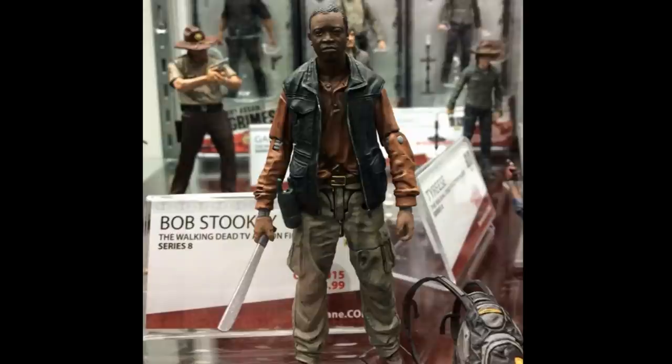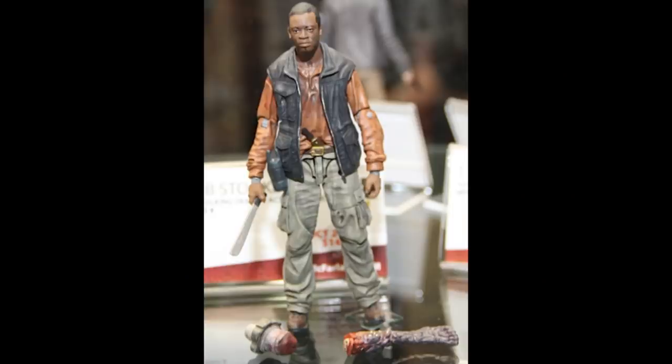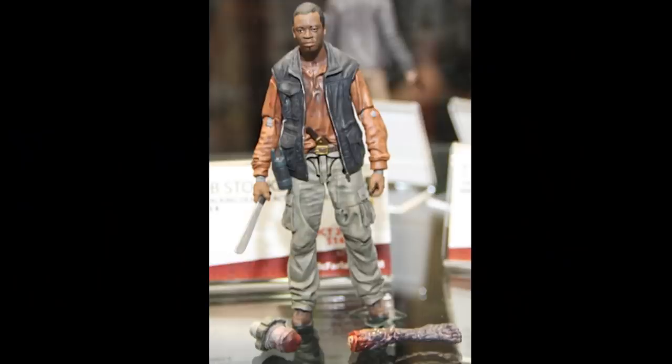And there's Bob Stooky. I really like the sculpt on his face — it looks really good. There's something weird about the paint in his eyes; it almost looks like he has one eye open wide and the other one's squinting. But I think that's just the paint. The sculpt looks pretty cool on his whole body, and I think his face is one of the better face sculpts. I really like his charred-up leg down there — it's really awesome. And you can see his removable stump. It looks like he has another knife tucked down into his pants, which doesn't look removable. He's supposed to have another machete, but I don't see it here.